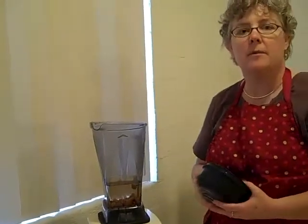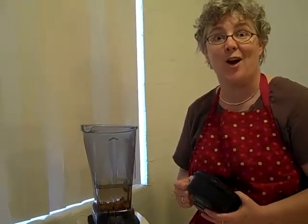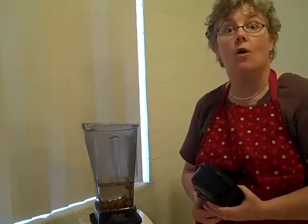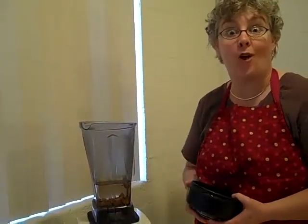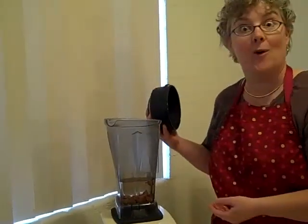For breakfast, we put a little vanilla in our almond milk to just give it a little something. You could also add honey or Trader Joe's Agave syrup if you like. We've experimented with all of those and they've all been pretty good. Now we're going to put the lid on the blender and get going.